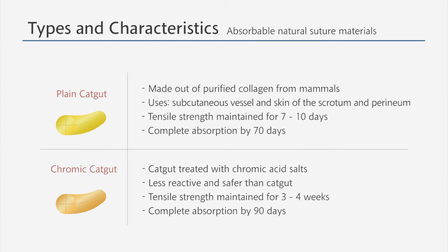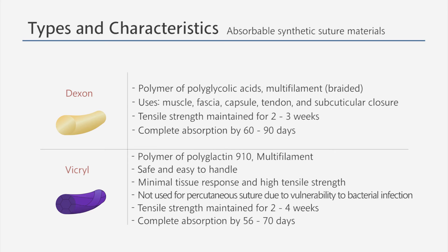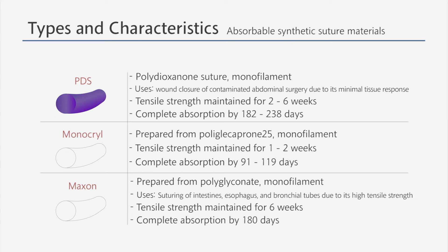One of the absorbable natural suture materials is catgut, which is made out of purified collagen from mammals. Among the absorbable synthetic sutures, examples of multi-filament suture are dexon and vicryl. Vicryl is widely used as it has little tissue response with a high tensile strength. PDS, monocryl, and maxxon are examples of absorbable synthetic monofilament sutures. PDS is used for wound closure during abdominal surgery. Maxxon is often used for the closure of the esophagus and the bronchial tubes due to its high tensile strength.